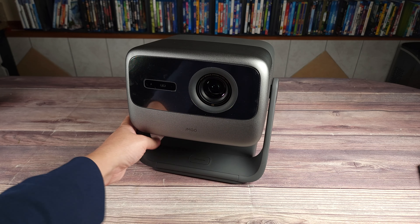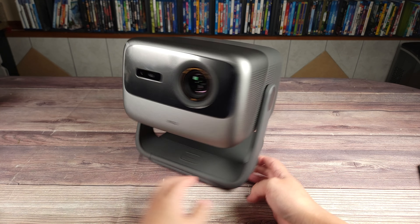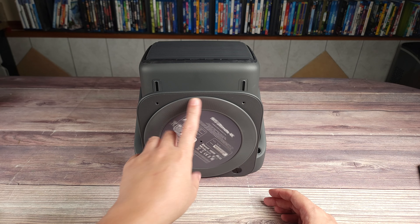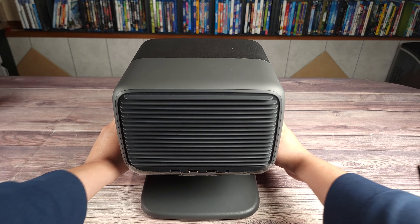At the bottom, you have a built-in gimbal and you can turn this up and down. The bottom has a full 360 degrees of rotation. From a bottom view, you can see it has rubber grips and this whole saucer just spins around to make it very easy to rotate the projector.